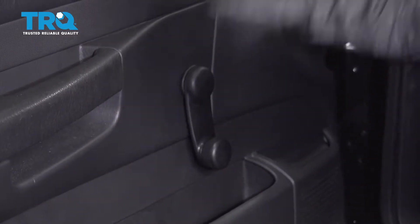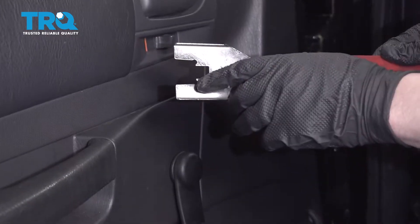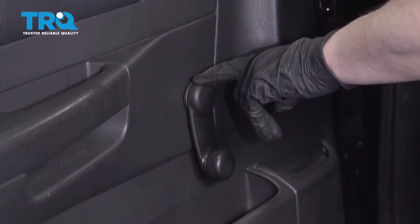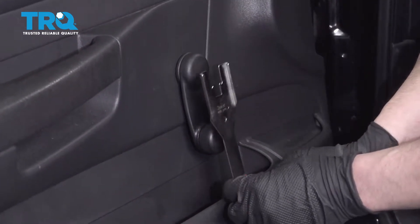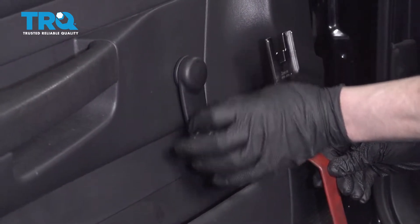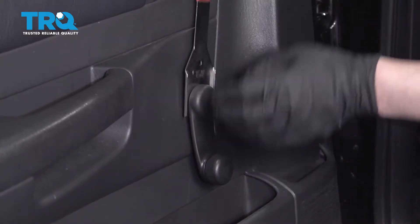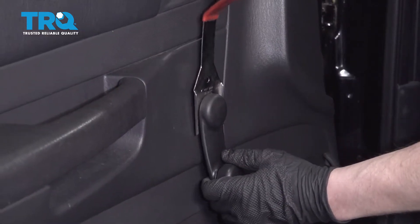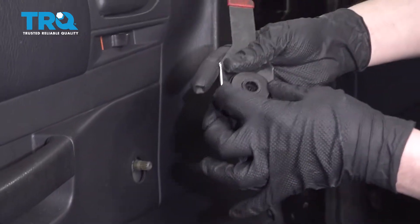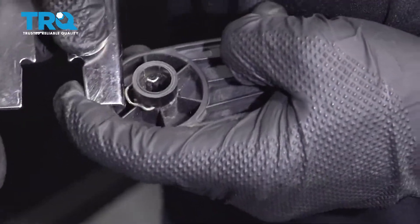Before taking those screws out, I'm going to take this handle off using this tool. It has little ears that push on a clip in back. Typically you put the tool in behind the handle this way because the clip is usually oriented that way, but I happen to know this clip was put on backwards, so I'm going in like this and just pushing down to pop it off.